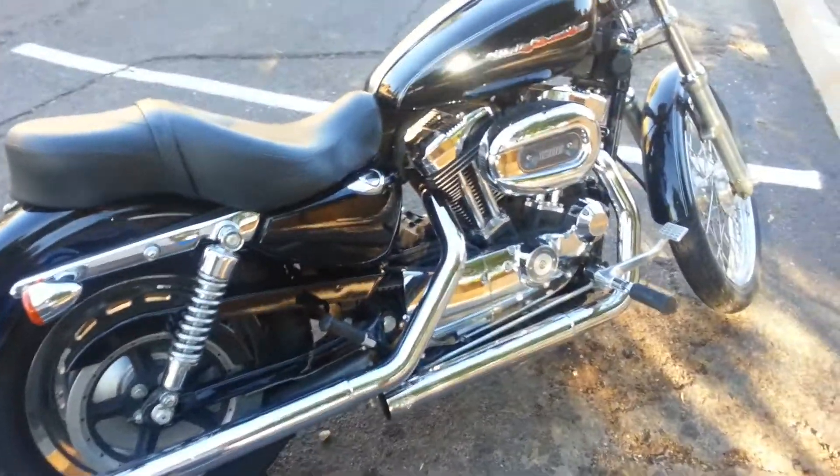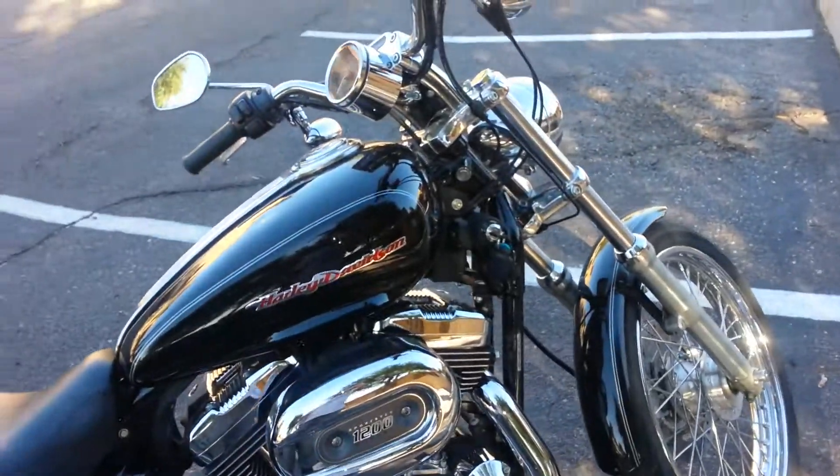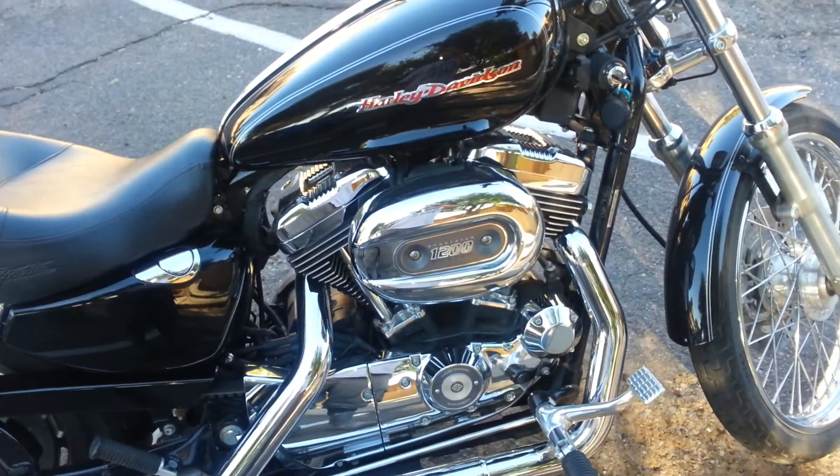What's up guys, I'm Sir Haps doing a walkthrough of my L6 Harley. Just picked it up about a week ago.